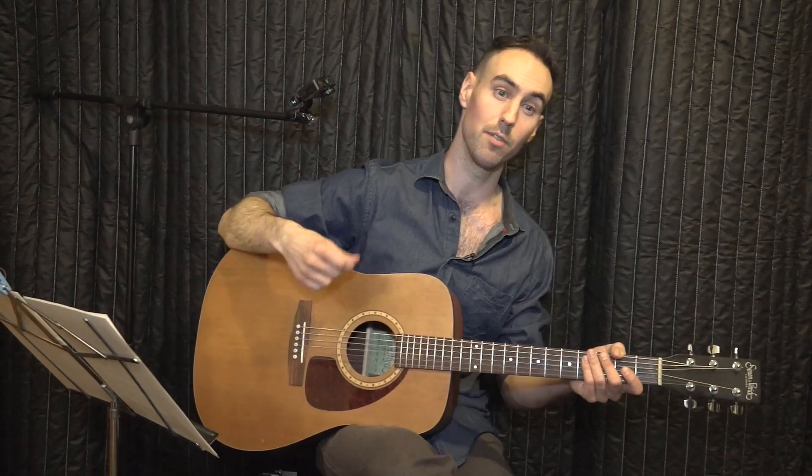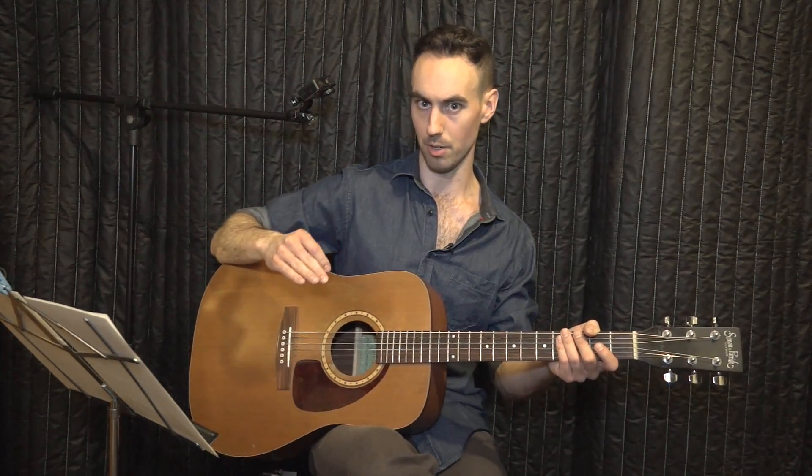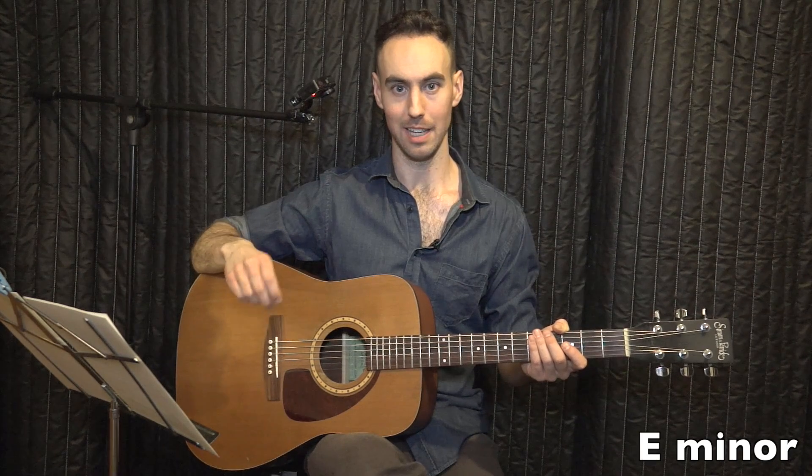Most popular music is made up of chords and vocals, with the vocals being the center of attention and the chords providing backup. So what we're learning here on guitar is how to mostly accompany vocals in popular music, for these first few lessons anyway. Here is our first chord: E minor.